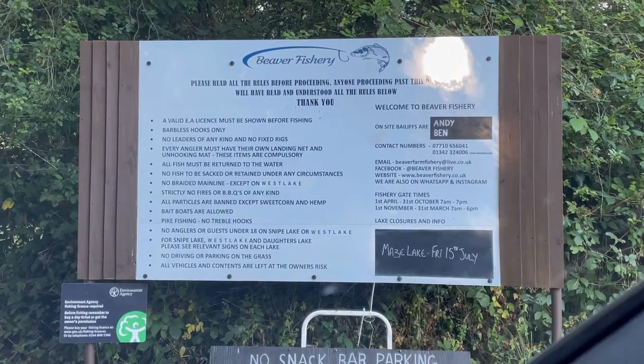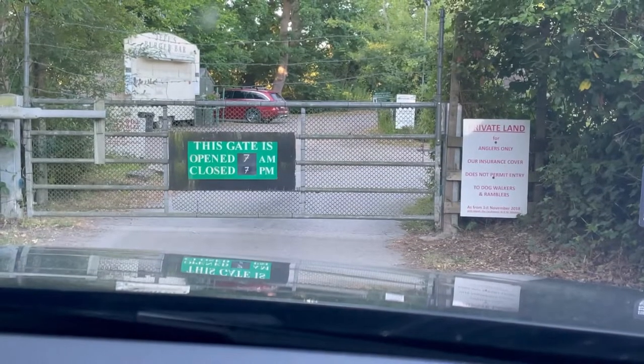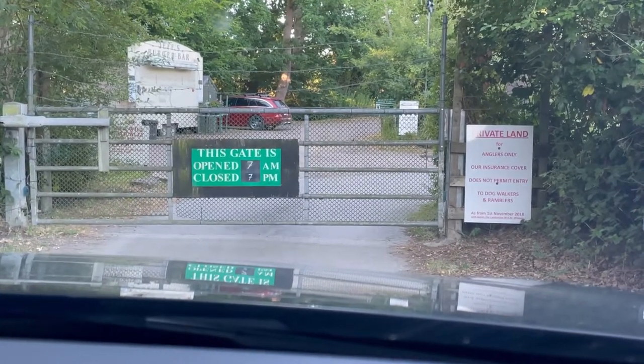Whether it's carp, catfish, tench, or silverfish, these gate opening and closing times do change throughout the year. At the moment it's summer, so we've got 7 a.m. to 7 p.m.